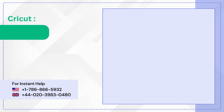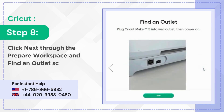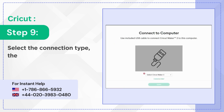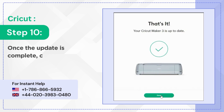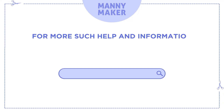Step seven: select smart cutting machine, then select your machine. Step eight: click next through the prepare workspace and find an outlet screen. Step nine: select the connection type, then click update. Step ten: once the update is complete, click done.